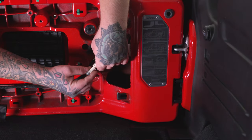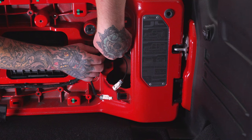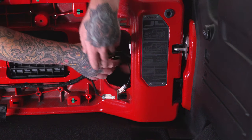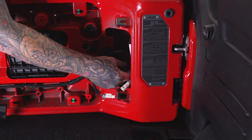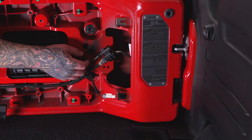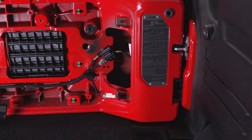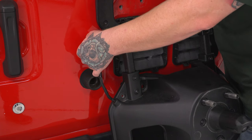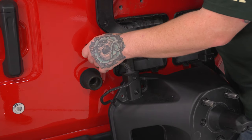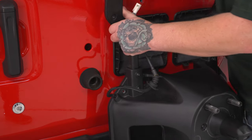Now we're going to remove our bottom bolts. Hold on to your carrier as it will fall. We'll want to go ahead and disconnect our camera and brake light connectors — the white one and then the black one. Pull back on your red safety tab, push down, and pop your connectors out. Then we'll pull those through our grommet here and fully remove our carrier. We can pull this grommet out and fish our camera and brake light wires through the hole.